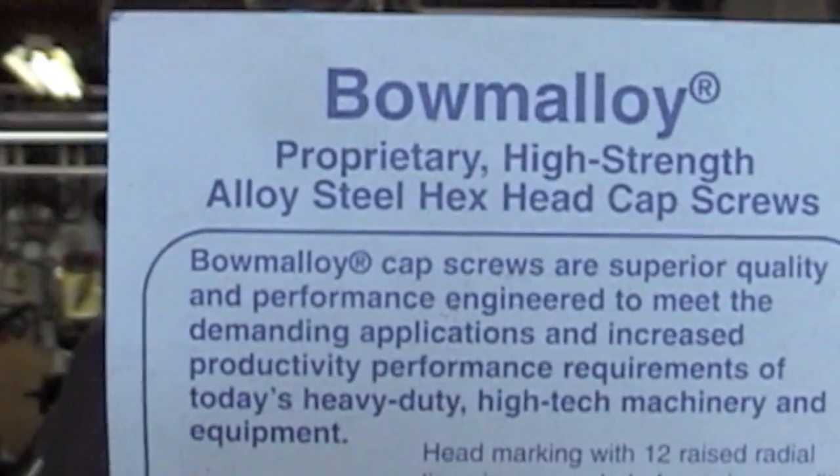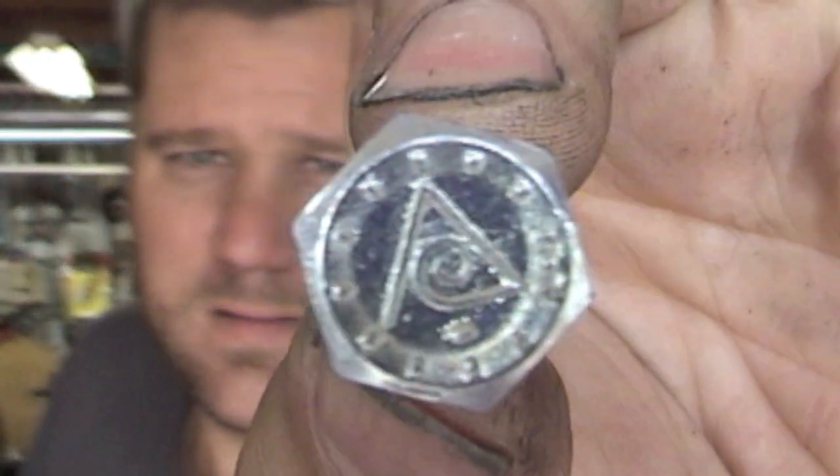I also want to mention these bolts — they're called Bowmally bolts. They're stronger than a grade 8 bolt, and yet you can bend them in a U and they won't break. A grade 8 is really strong but it's easy to shear right off. I get these at Bailings Racing Products — they're a circle track supply house in Butler, Wisconsin. You can look them up online; they've got a huge catalog with everything you need to build a hot rod.